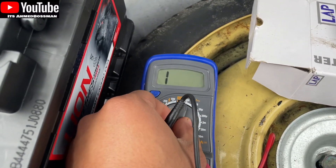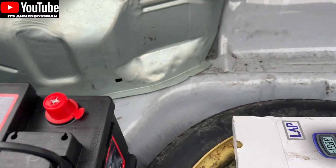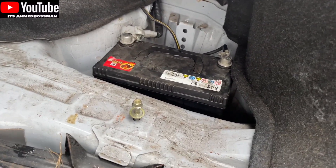Simple test you can do with a voltmeter. That told me my alternator is perfectly fine and it's that battery which is the fault. So we'll be getting rid of that and then putting the new battery in.